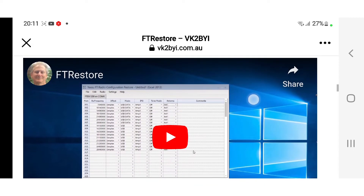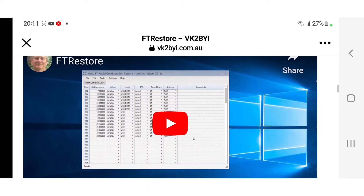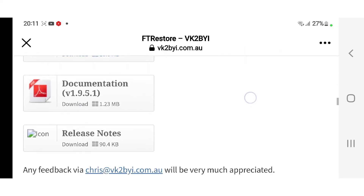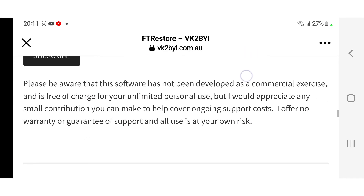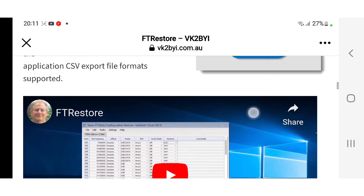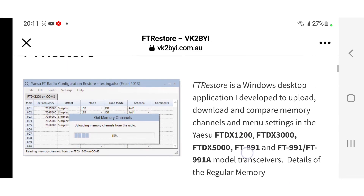Have a look yourself and let me know if you've used it. There is a video for FT-Restore which I will be watching. The screen layout looks very similar to ADMS and I suppose to CHIRP, but I haven't used it. If you try and get ADMS software for the 991, well, you just can't find it. So thanks again to VK2BYI.